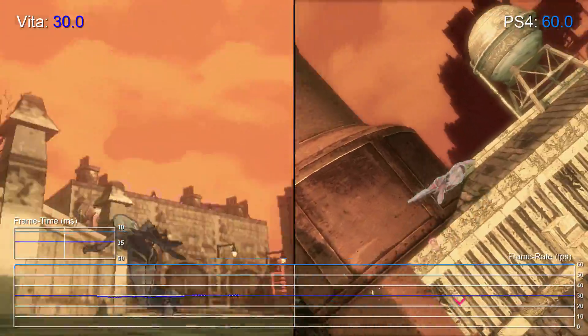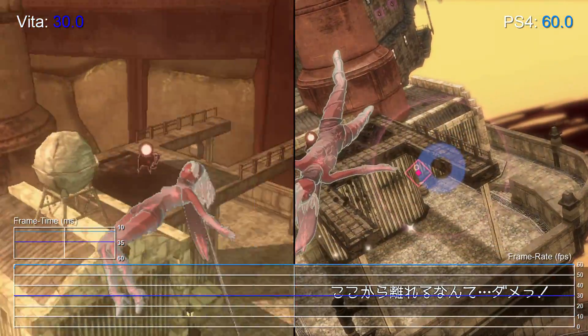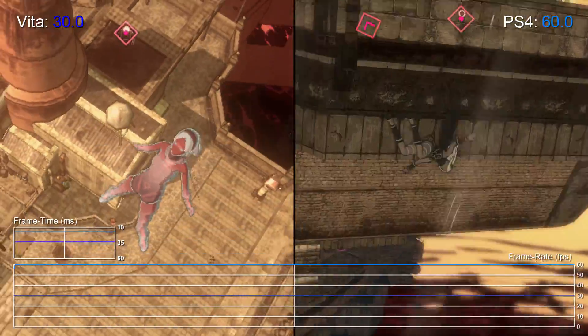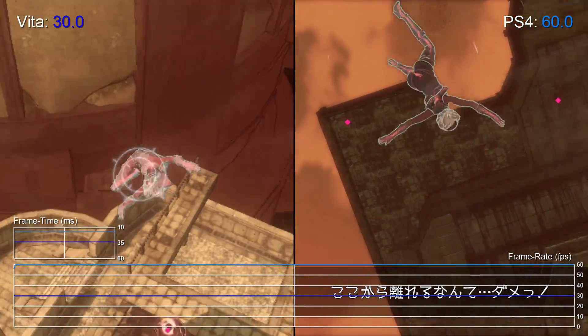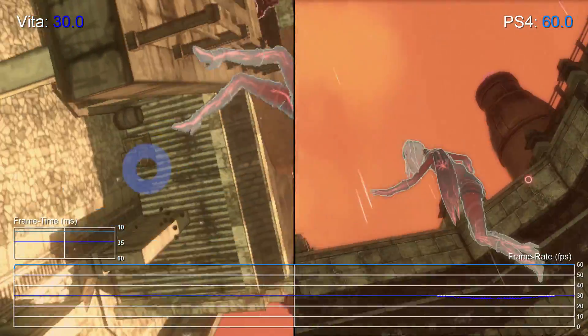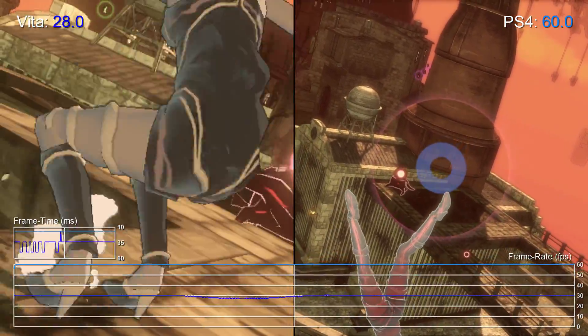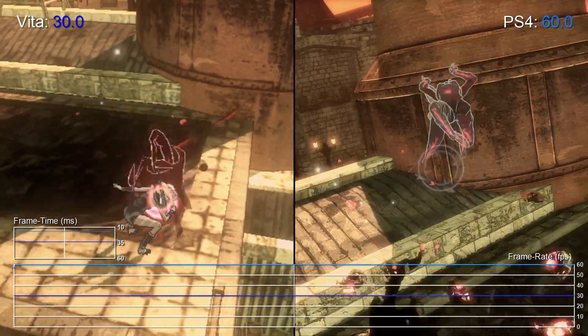So overall, Gravity Rush on PS4 is another great remaster by Bluepoint Games, and one that fans of this Vita classic shouldn't be disappointed with. Well, that's it for now, but we'll be taking a closer look at the game in an upcoming face-off. Don't forget to like the video if you found it helpful, and feel free to subscribe if you want to be among the first to see new video content from Digital Foundry. Thanks for watching, and we'll see you next time.